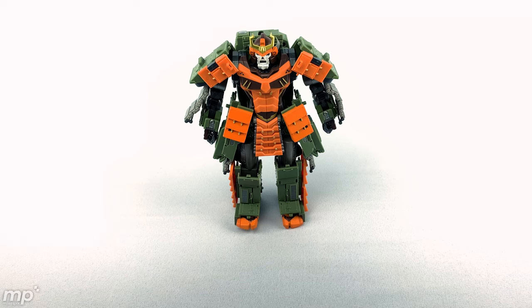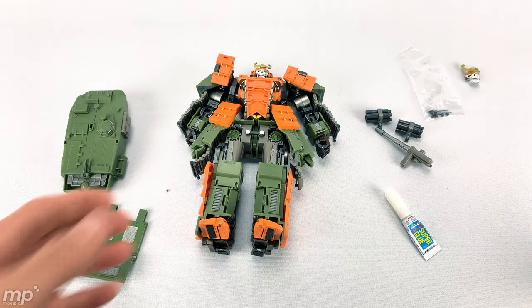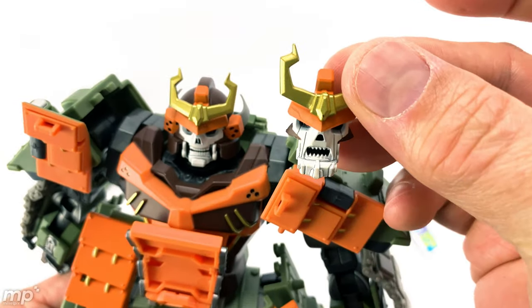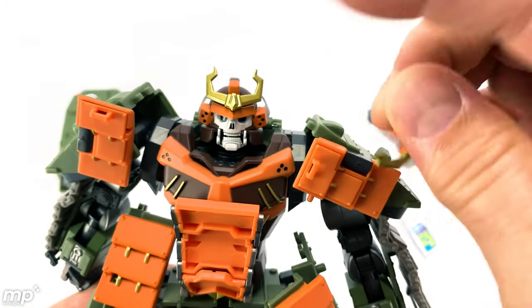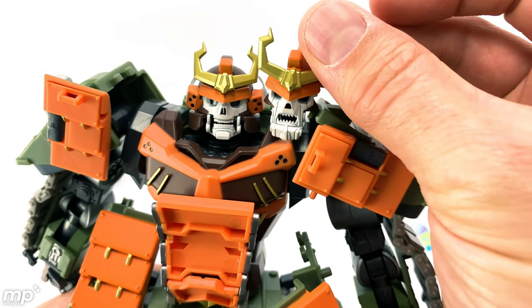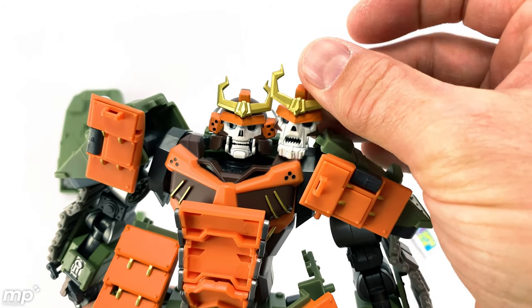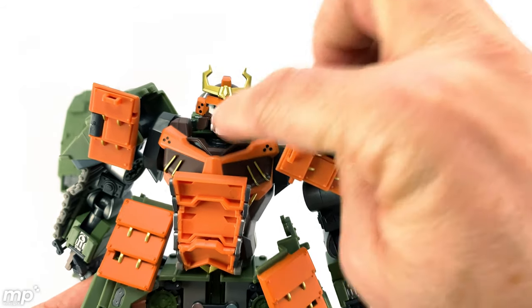I'm going to have to speed through this, so I'm not going to have time to go through all the accessories. Let's get them into vehicle mode. A couple things I'd like to show you — I changed out his face, which is cool. It comes with this second faceplate. Interestingly enough, they're not actually two different states of the same face — they're actually two different face designs. I do like this one, and I like to have the option of this one as well.